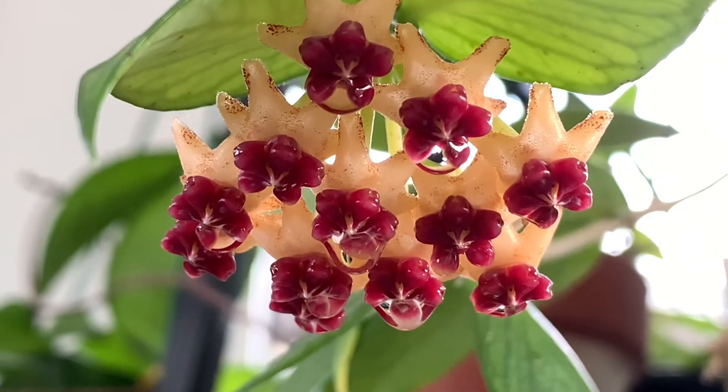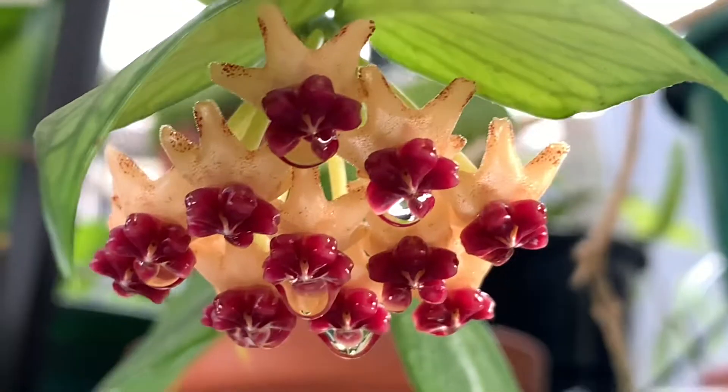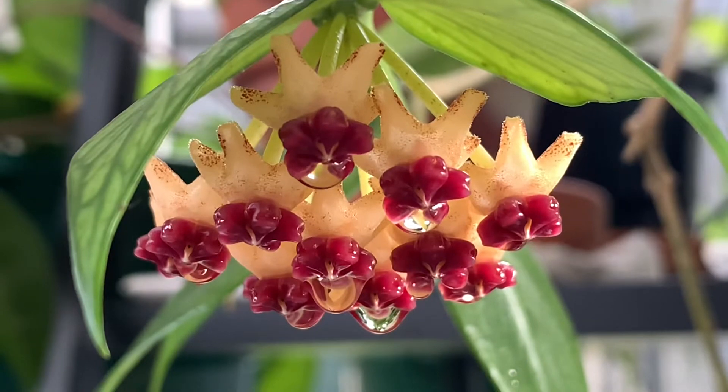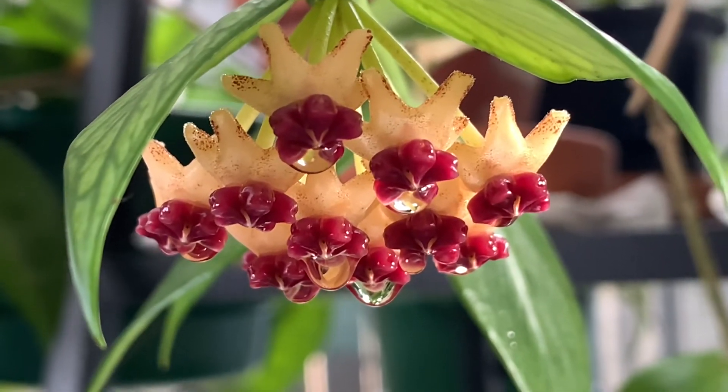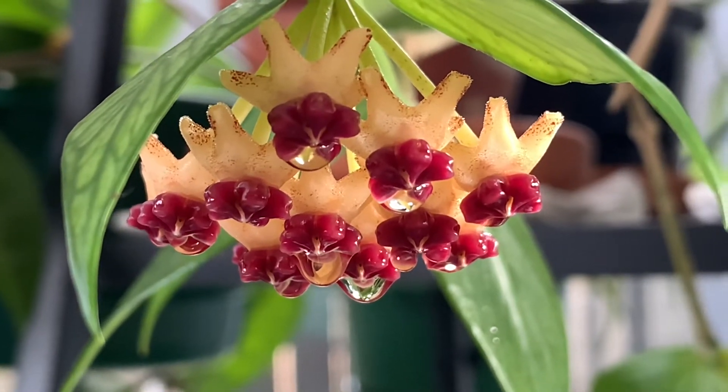Beautiful. Ngayon na ako nakakita ng ganito, guys, ng Hoya na red ang gitna. Mostly yung mga flowers ng mga halaman ko, yung mga Hoya.